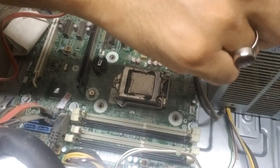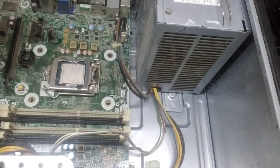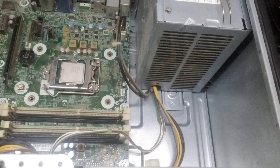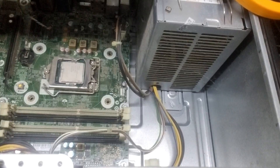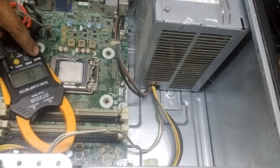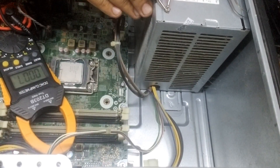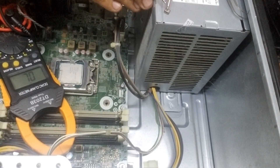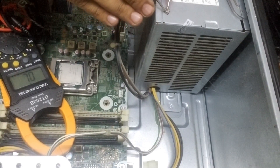Let's measure this MOSFET. There's a chance this might not be the shorted one — one of the other two might be shorted. So let's measure it. It reads 0.6 ohms... 0.2 ohms. That means this MOSFET is shorted from source to drain. The gate is also shorted — it is shorted from all three sides.